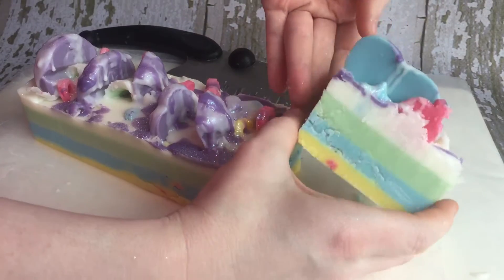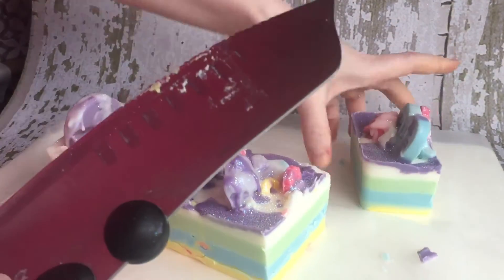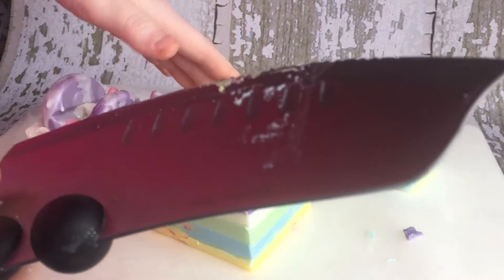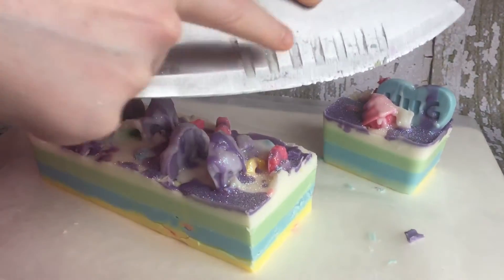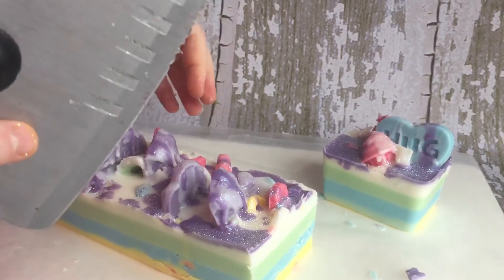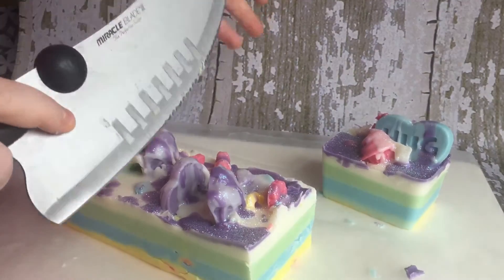Look at that — gorgeous. I'm using a serrated knife. This is literally just a miracle blade. You can buy specific soap cutters that have the ridges as well if you like the ridges. I've tried flat knives before and having these serrated parts does make a huge difference. I would definitely go with something that has a serrated edge or the curvy soap cutting edge.